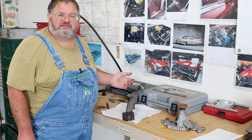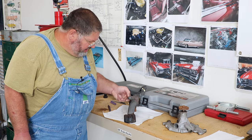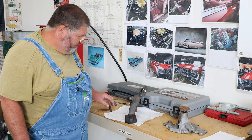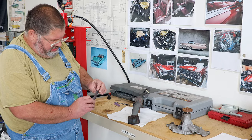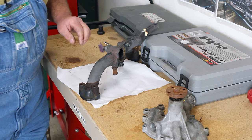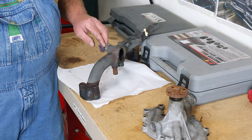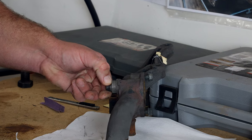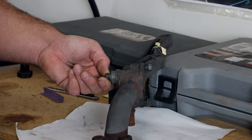This is the type of epoxy they advertise as having metal or steel in it. Really worked that down into the pores of the metal. When you're putting it on there you're just trying to fill the divots, fill the low spots — you don't need to put a whole lot on.